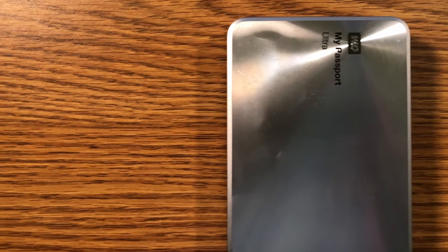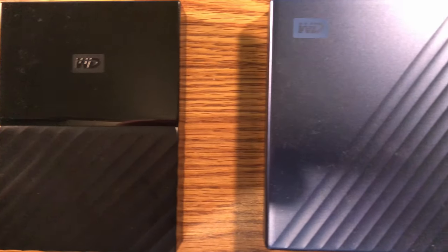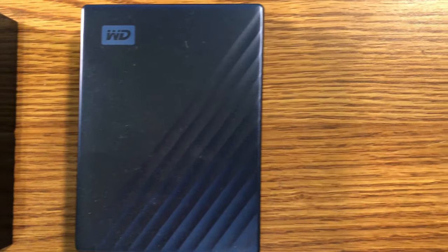External hard drives. Some DJs think they aren't necessary, some DJs can't live without them. I'm here to tell you what I think.